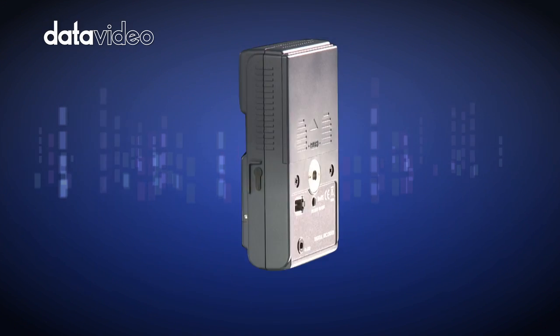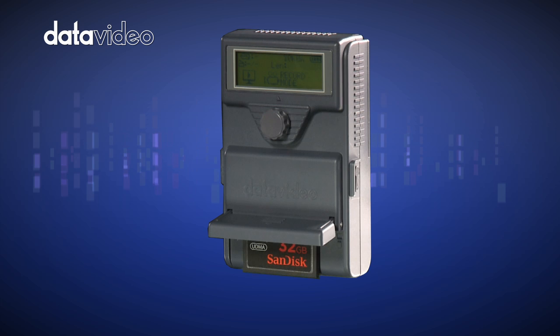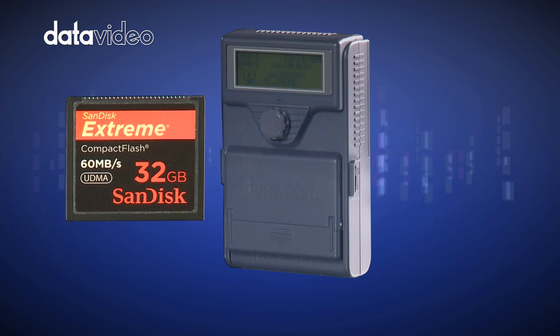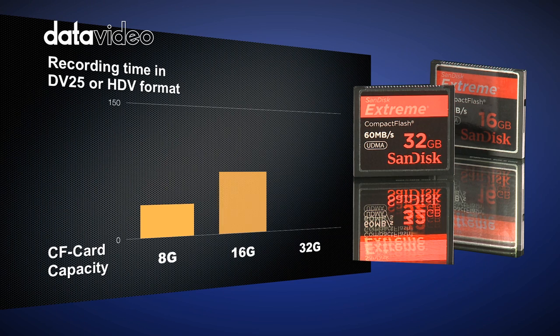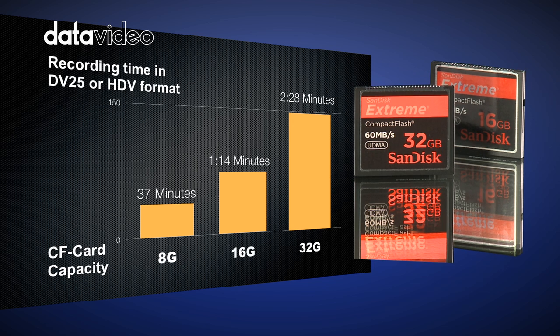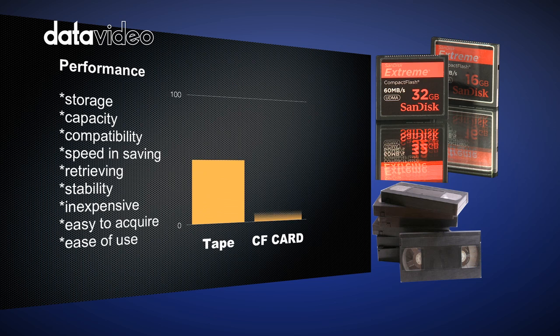The DataVideo DN60 utilizes the latest solid-state technology of removable and high-capacity CF memory cards, providing hours of continuous high-definition recording. Recording to solid-state compact flash cards allows you to work under extreme conditions, including high-shock environments. Compact flash cards feature large storage capacity and a fast interface at a low cost.